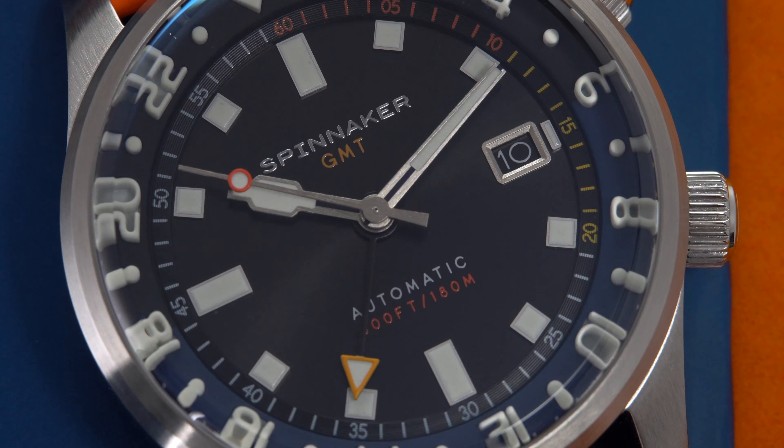The rubber strap comes with a signed buckle and also features a quick-release system. The fact that Spinnaker can sell this watch with these cool accessories for sub-$500 is a true testament that the Swiss watch industry is definitely overcharging us for their watches.